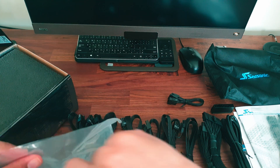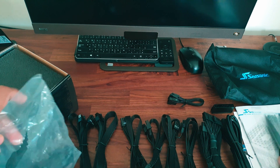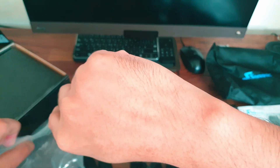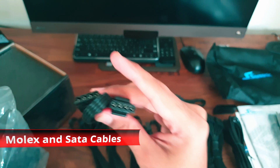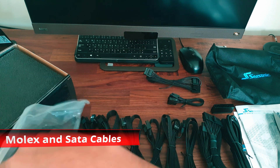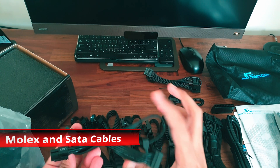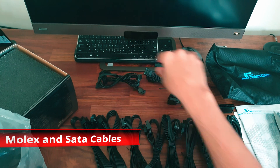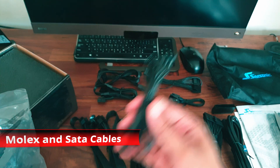Opening the second bag, we find all the peripheral connectors — the molex and SATA cables. In total we have three SATA cables that can connect up to 10 devices, and two molex cables to connect up to five devices.